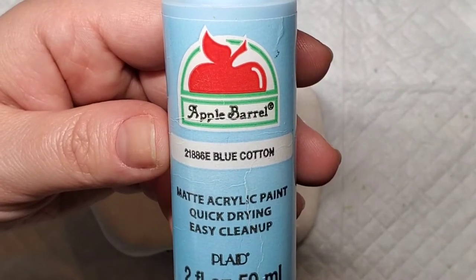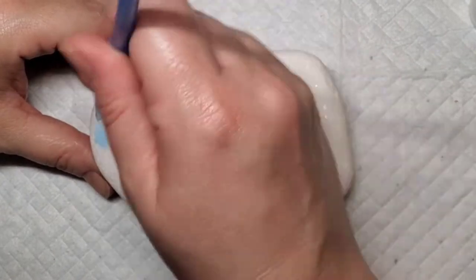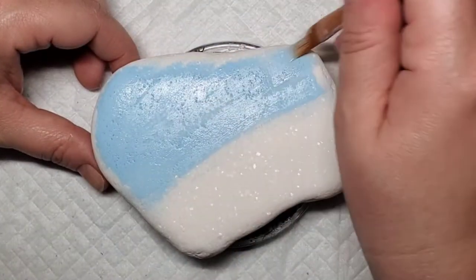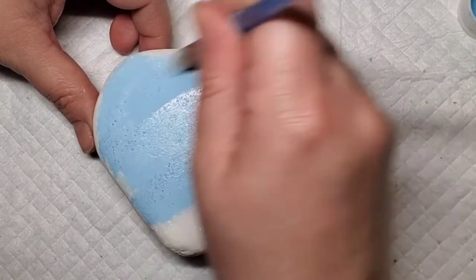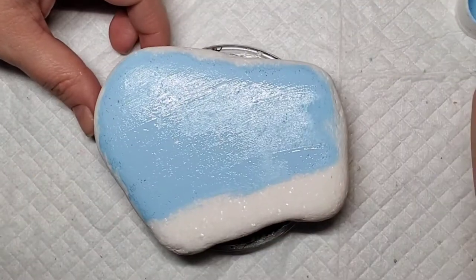Hey guys, welcome back. Let's jump right in on this adorable bunny design by putting some nice blue sky and some grass down on this Santorini stone. This design is really cute and it's perfect for Easter, but it's also perfect to carry us through spring. It's kind of general enough that it fits for any time in the spring.